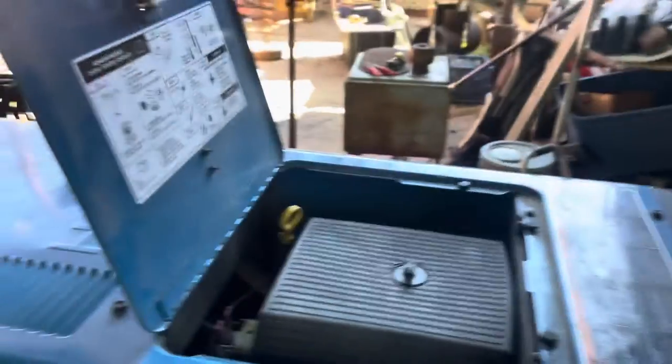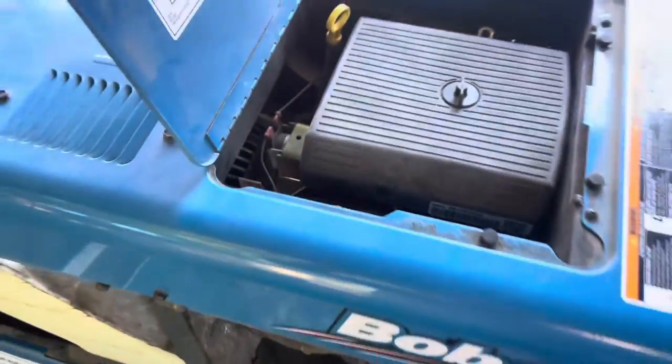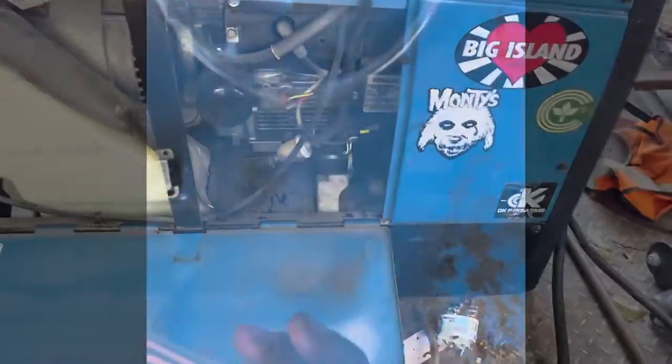We're going to add clean oil to the top in this cap right here. You want to get a hose about a half inch in diameter internally. I chose a clear hose so I could see what's going on.